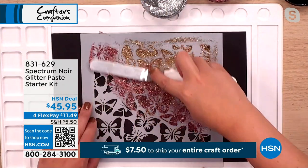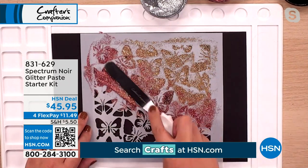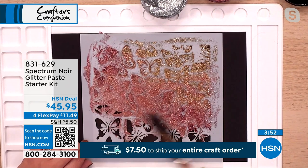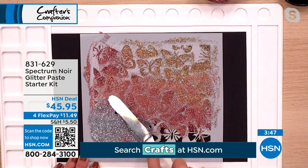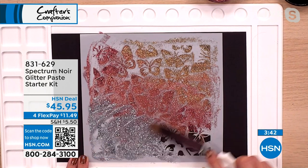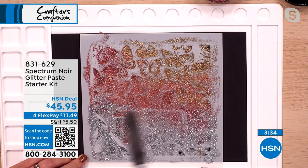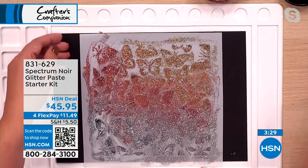You only ever take a small amount, then blend it through, and you can always go back and add more. Likewise, if you put too much in, you can just pick it back out and pop it back in the pot. I'm going to blend that second color and go straight in with the silver. When you're doing this at home you won't be rushing for a camera. The results everyone's been getting since we launched this last month have been amazing — we brought this reorder in especially for today.